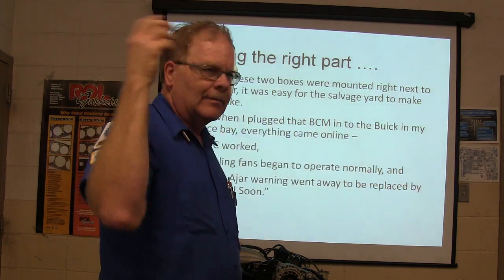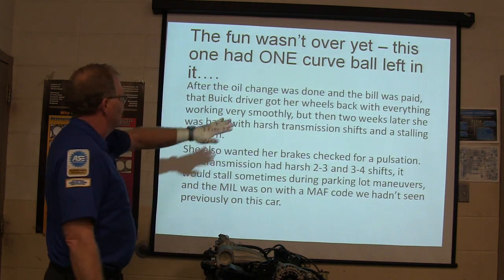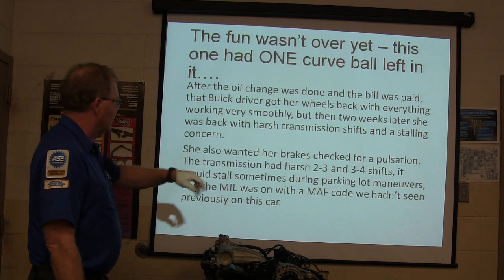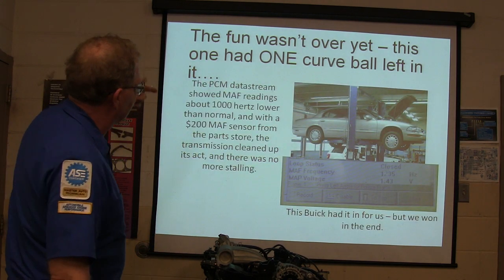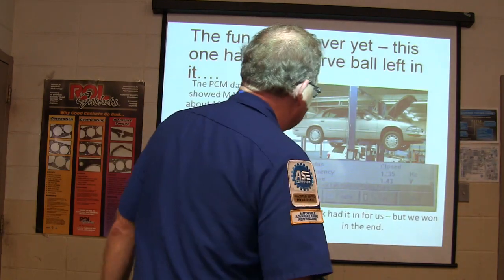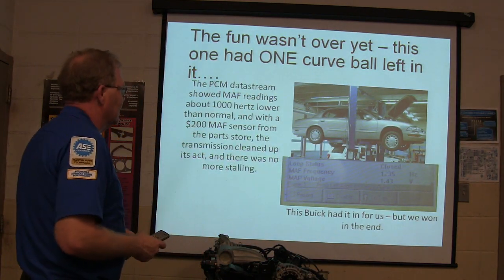I'm the last person who wants to just throw a box at something — for years when computers started appearing on cars, people would blame the computer first because it was easy to change. Most of the time that's not what it is, but in this particular case it was. After the oil change and the bill was paid she got her wheels back. But two weeks later she was back with harsh transmission shifts and a stalling concern. The PCM data stream showed a mass airflow reading 1,000 hertz lower than normal, and a mass airflow sensor from the parts store cleaned up its act. The mass airflow sensor will make you feel like you've got a nasty transmission problem on these GM vehicles — it wasn't the first time I'd seen that.